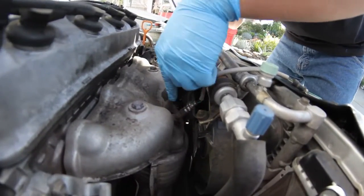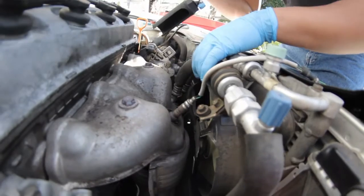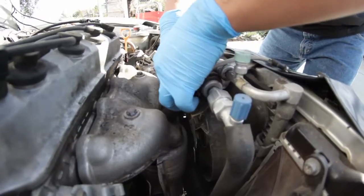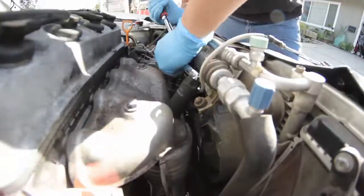Take your socket. We've got this AC line kind of in the way. If you want, you can remove this 10 millimeter, and that'll give you more room to bend it. Alright, so now I got my socket arm, and I break it loose.